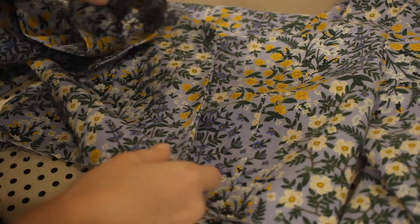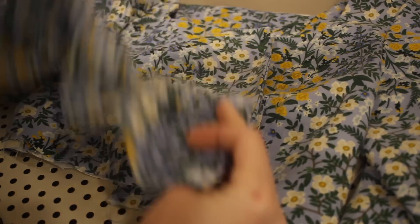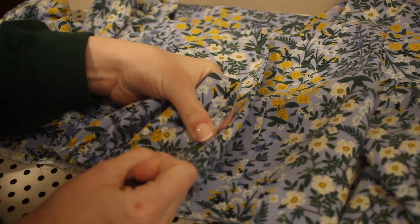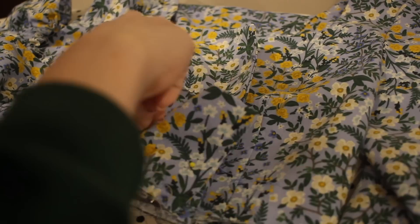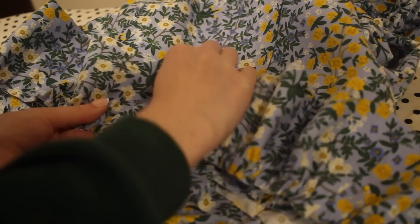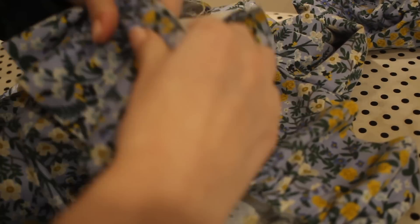Once I have gathered my ruffle I'm ready to pin it to the bottom of the shirt. I'm working with the outer layer of fabric on the shirt and with the right sides together I'm pinning the ruffle to this edge, doing my best to make sure the front edges are really aligned neatly so that everything looks nice and even once it's turned to the right side. I'll sew this seam in place with a 5/8 of an inch seam allowance. As I'm sewing the ruffle on I'm only working with the outside layer of the bodice, making sure to keep the lining free.